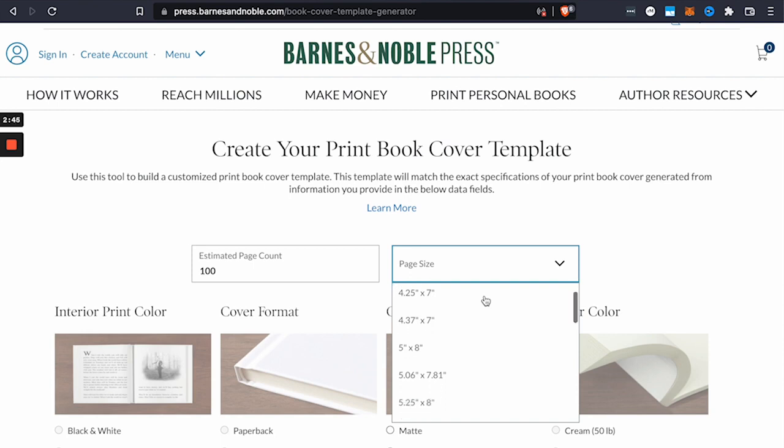So the available sizes include: 4x6, 4.25x7, 4.8, 5.06x7.81, 5.25x8, 5.5x8.25, 5.5x8.5, 5.83x8.27, 6x9, 6.14x9.21, 7x10, and the list goes on. There are quite a few available.